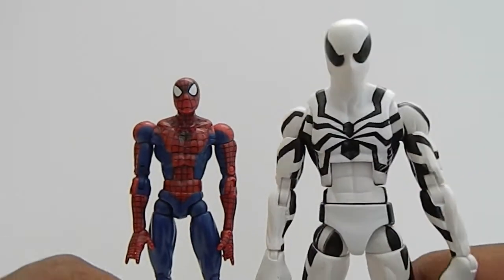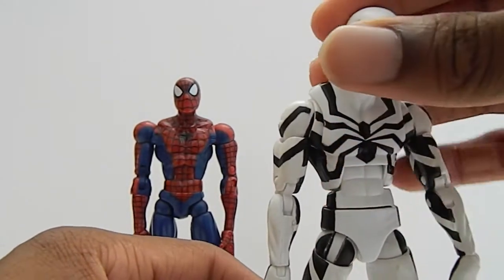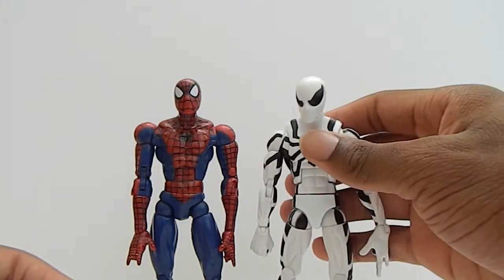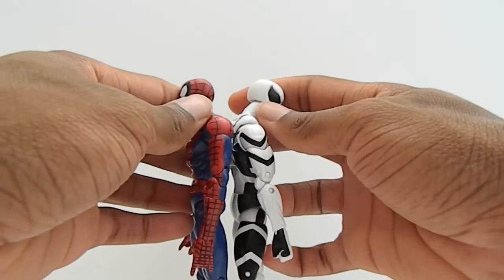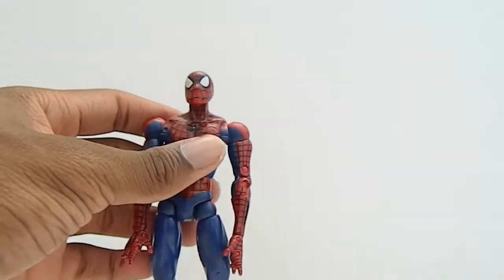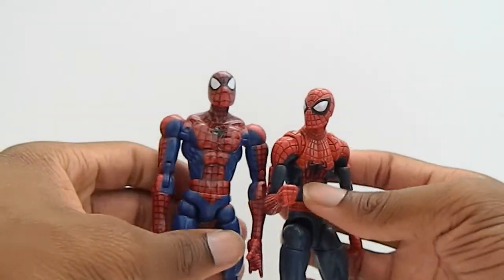Here he is next to the Future Foundation Spider-Man — you can see they're sort of the same height, though this guy might be a little bit taller. And here he is next to the New Amazing Spider-Man — as you can see, the movie's costume design was based off the classic one.